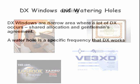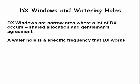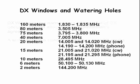DX windows are narrow parts of several bands where a lot of DXing occurs. These areas are shared with other classes of license on a gentleman's agreement — the agreement is to avoid operating there to give priority to the DX stations. A watering hole is a specific frequency that works well for making DX contacts. Here is a listing of DX windows and favorite watering holes; notice that most of these are near the bottom of a band, which requires an Extra Class license.